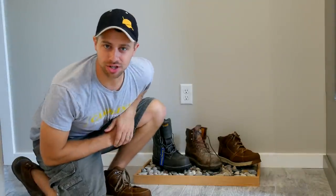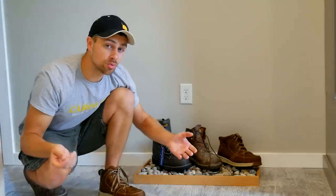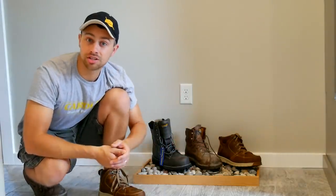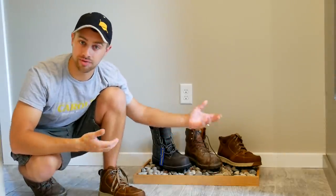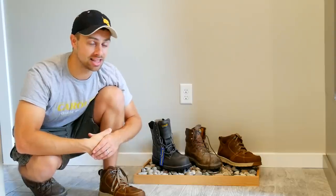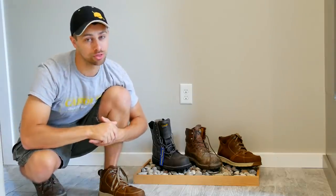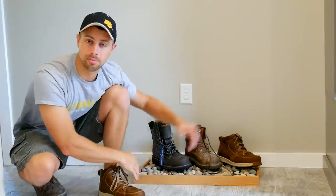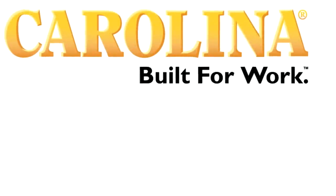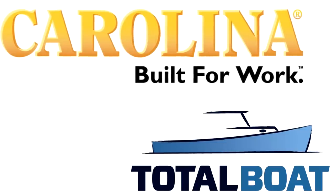Hey everyone, I'm Tyler and welcome to the channel. Today we are going to be making this boot pan using epoxy, river rock, and a little bit of wood. This was a really fun project, experimental to a certain degree, and I definitely have some lessons learned that I will be taking into future projects. This video has been brought to us by Carolina Shoe and Total Boat — you can find more about these great companies using the links in the description below.